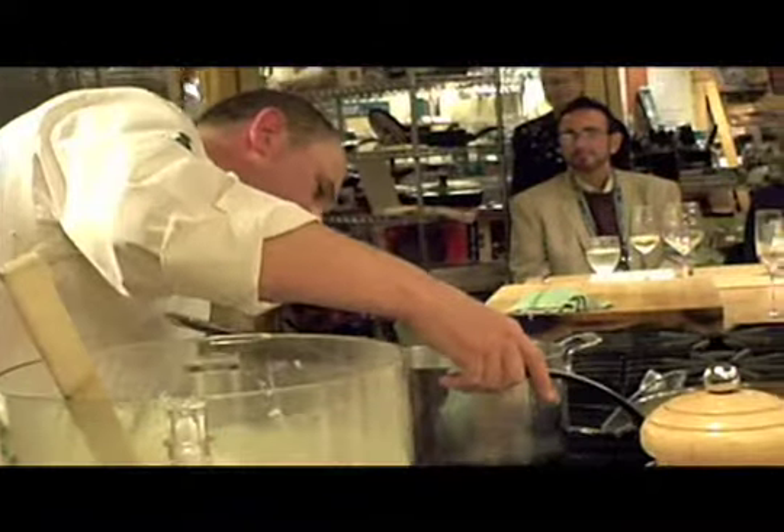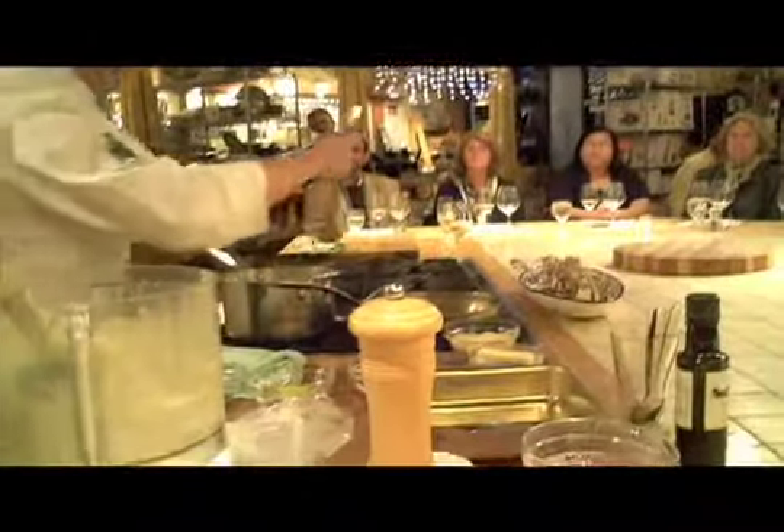That's basically about enough. While that's going, we're going to warm up this other pan. In the Italian tradition, we're going to add a little bit of the cooking water first.